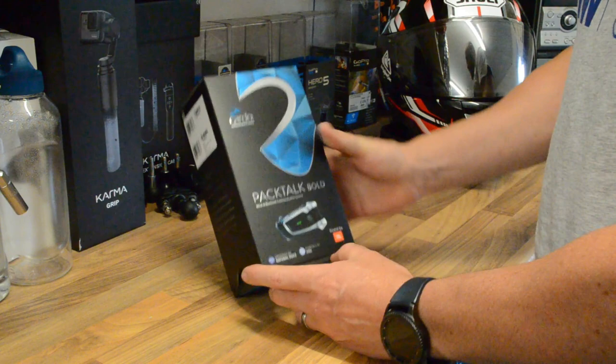So for now, we're going to get it unboxed, get it over onto the helmet, and get a few things paired up. Here we go — the Cardo PacTalk Bold. Let's get it unboxed and see what we're packing.